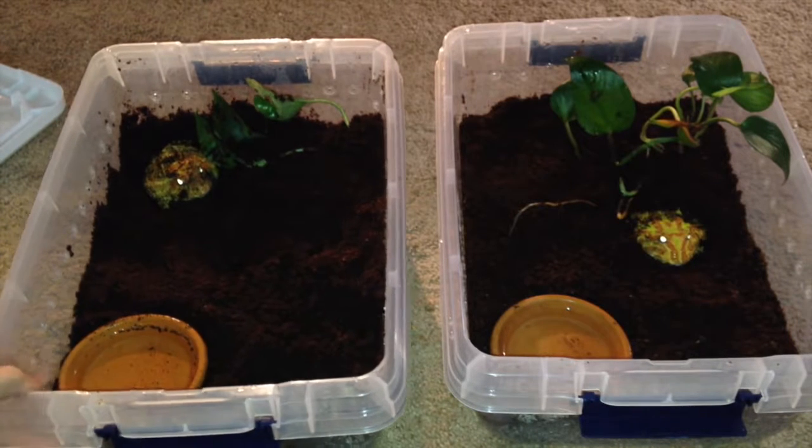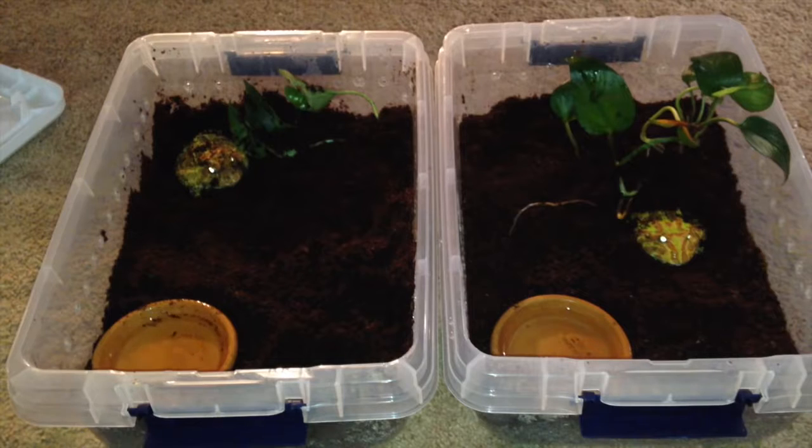Here are my enclosures — as you can see, they're in tubs. As babies you can keep them in 10 gallons, and even as adults they can stay in 10 gallons. Males get around 2½ to 4 inches, and females can get 4½ to 7 inches, so depending on what gender you have, that determines how big it will get.